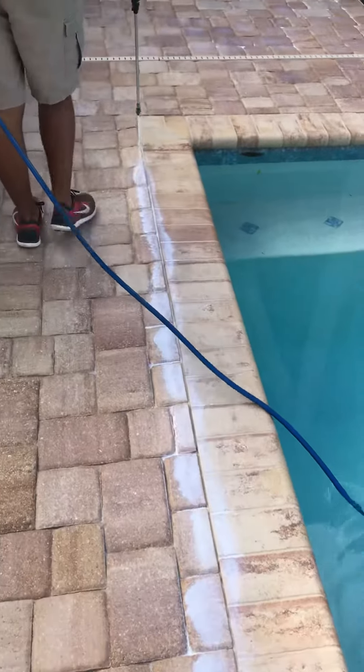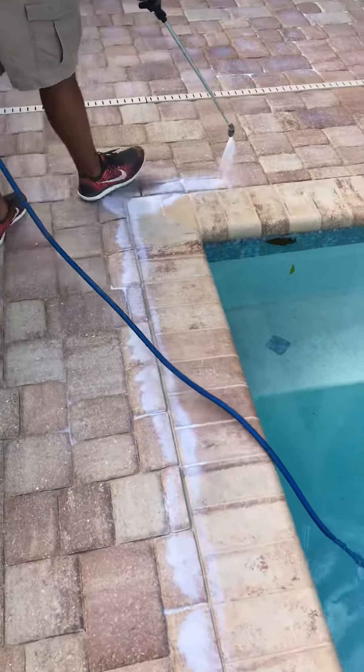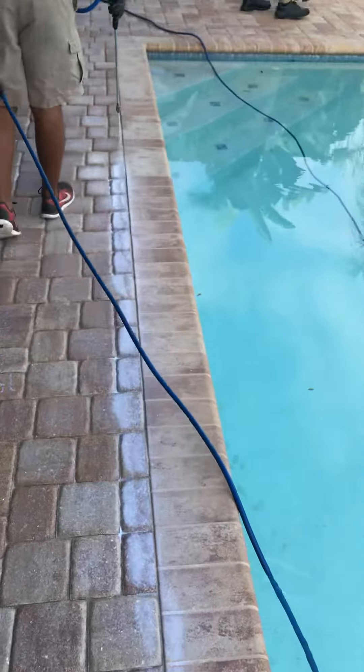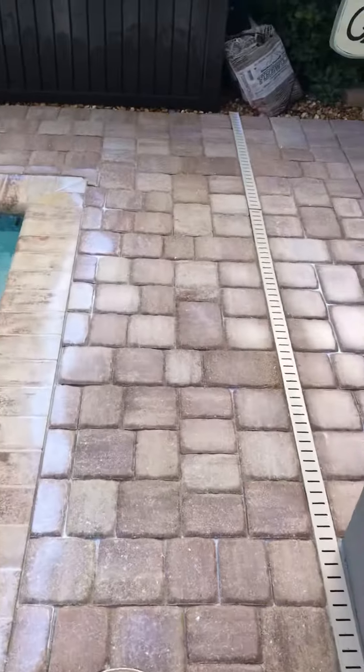That area is usually one of the heaviest hit areas for sand, which is why we're giving it a little bit of extra attention — so we can make sure there's enough sealer getting in there to really lock it into place.